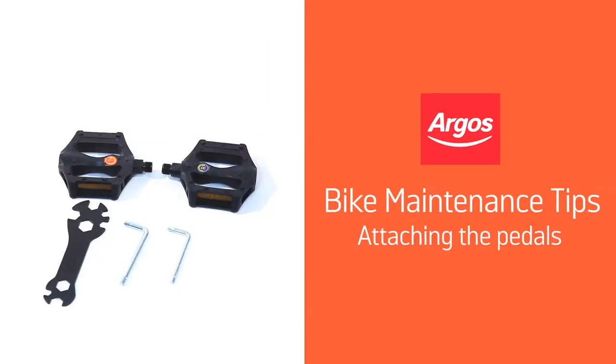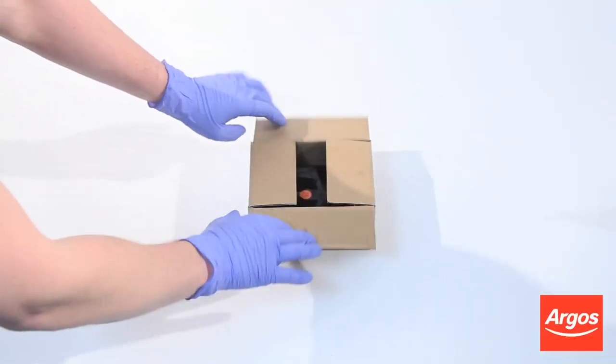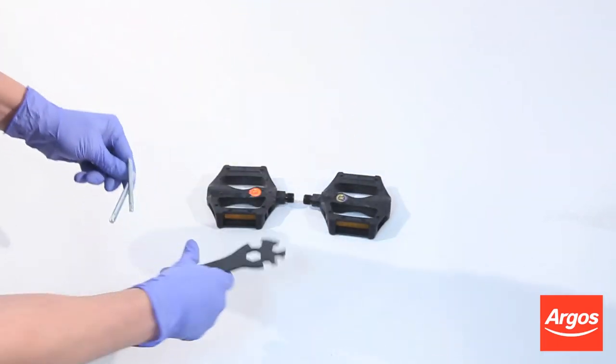Hello from Argos Support. This video guide will demonstrate how to attach your pedals to your bike correctly so that you don't damage your bike in the process. First, take the pedals and tools that come with your bike out of the small box that is included.